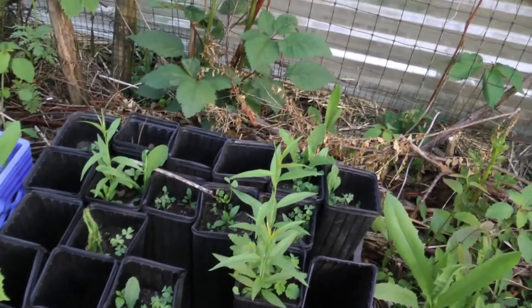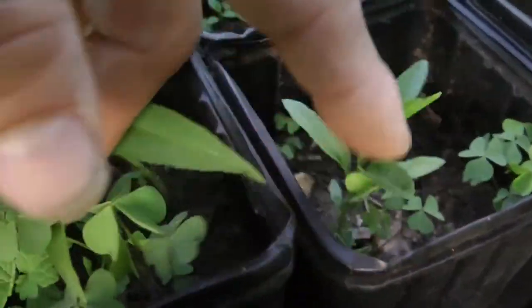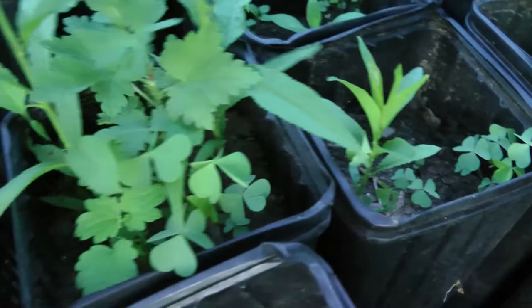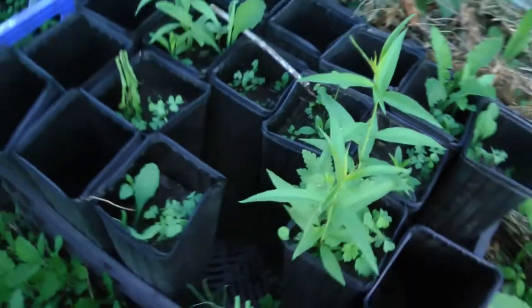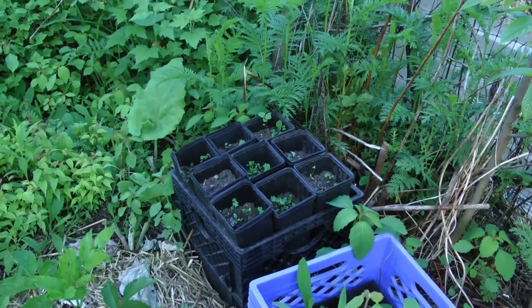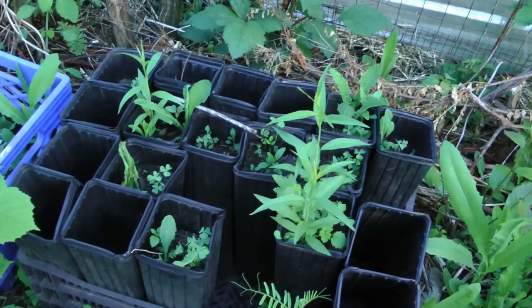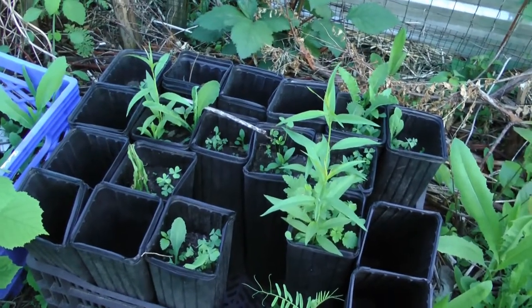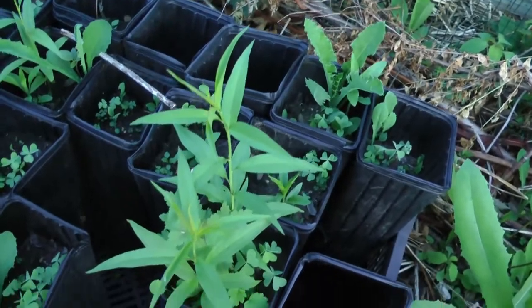Sometimes it takes two years for one of those things to sprout. There's another one here. I've got two pits in every one of those and not a single one came up — they went through the winter like that. It might be that it's just too cold for them sitting in those pots. It could be that these are really special peaches because they were able to make it.